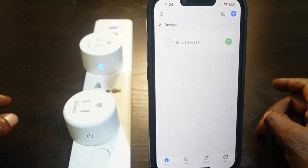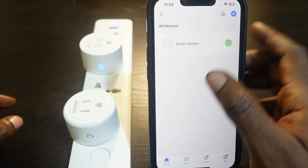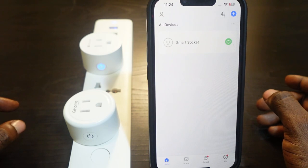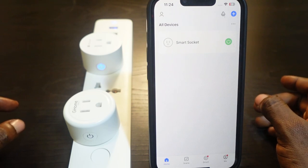Once you plug it back in, go back to the app and check if it's back online. In my case it's back online. If it's not back online, the next step is to remove it from the app and set it up again.